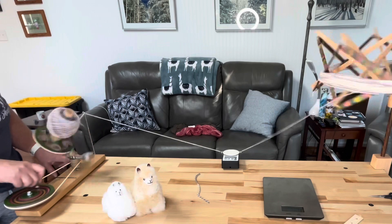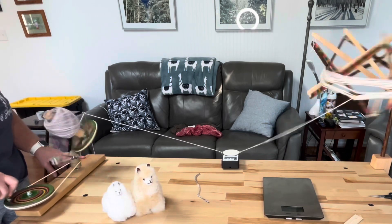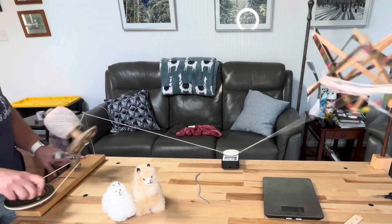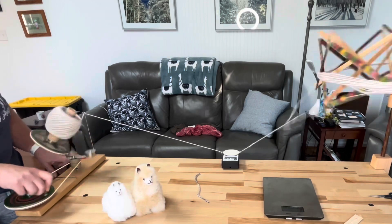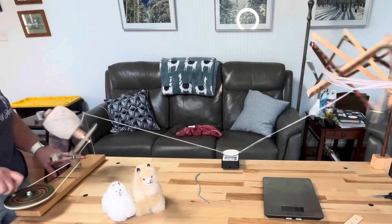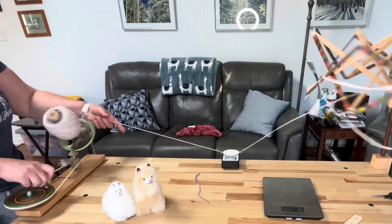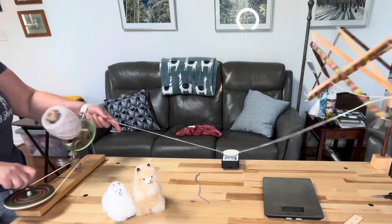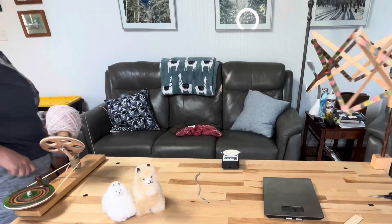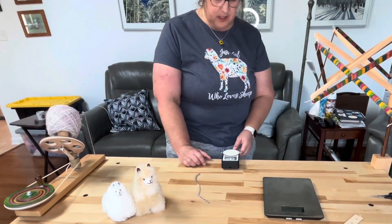I'm keeping my eye on this because I'm 99% certain it's going to catch at some point as it gets lower and lower. Maybe I'll get lucky. Are we feeling lucky? Now I have a loose end flapping down there — I'm just flirting with disaster. Alright — and this says that I have 171.1 yards!